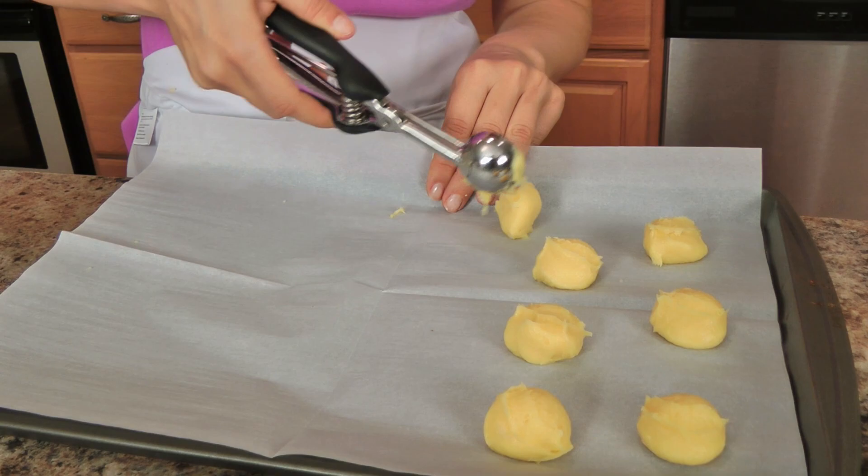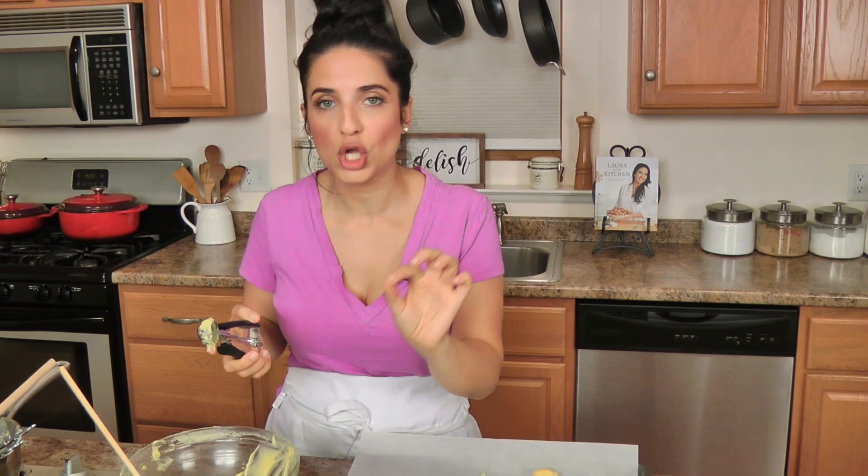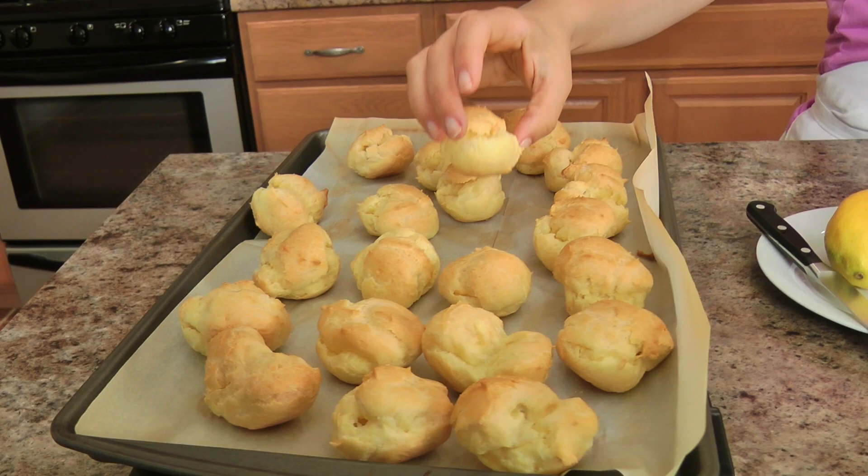When they come out, you must pierce the side of each one with a sharp paring knife so that all of the air can escape, and let them cool completely before you fill them. My cream puffs baked and they look gorgeous — 20 minutes at 425, and the second they came out I just pierced them with a sharp knife to let them cool completely and for the steam to escape.